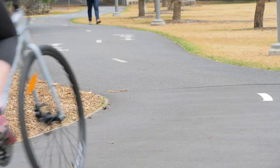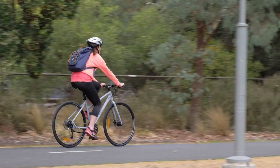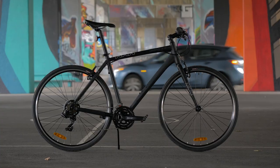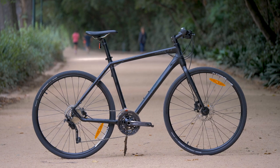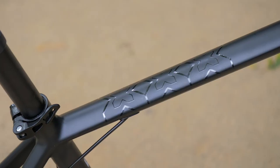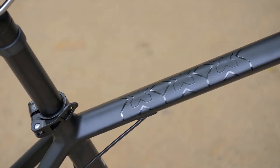Reid's Urban X range caters to riders looking for a sporty and reliable commuter with great value for money. The popular range has bikes for all commuters, with different tiers offering options for components, geometry and of course price. Each frame and fork in the range is made from hydroformed aluminium, with partially smoothed over welds.